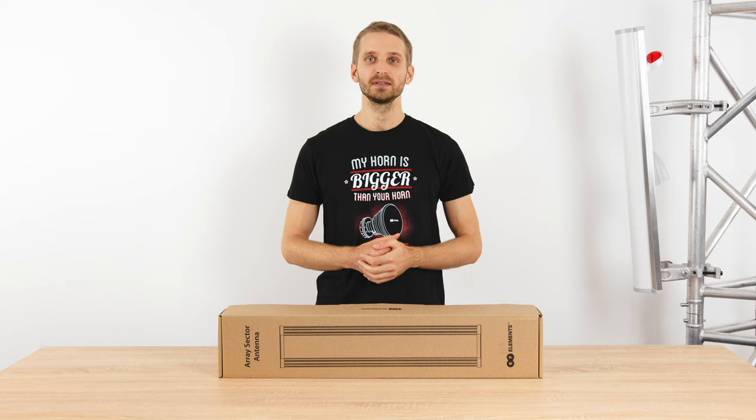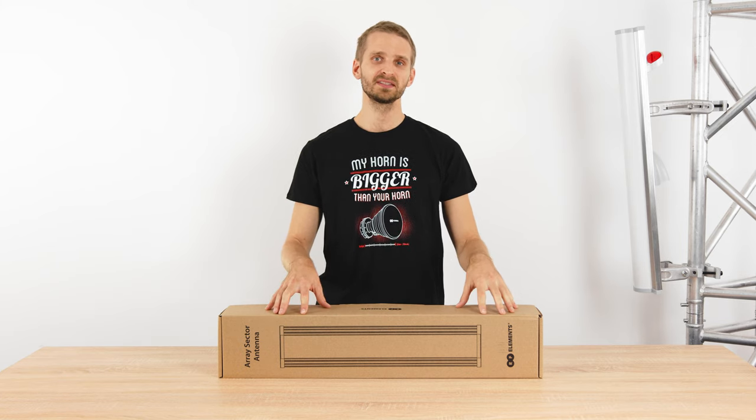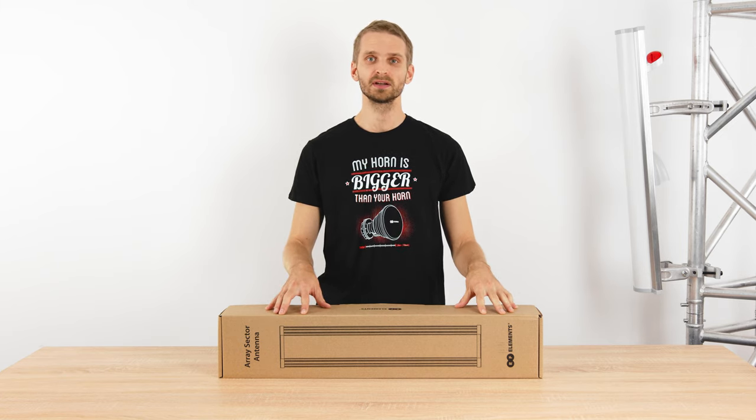Hi, I'm Thomas from Arrive Elements and here I will introduce the Array Sector antenna, designed for 5 GHz unlicensed bands.